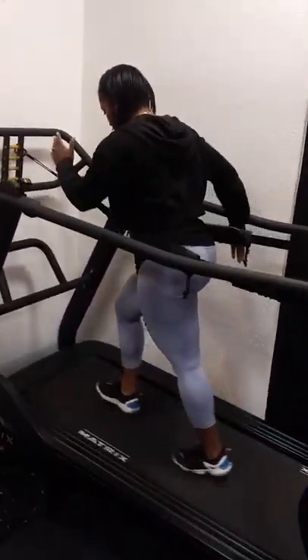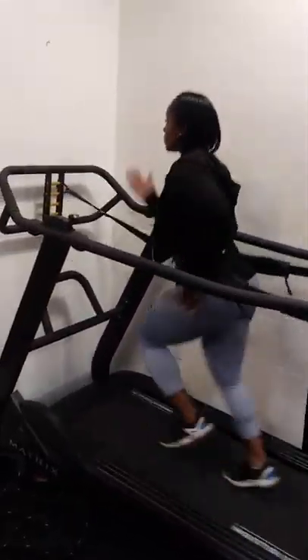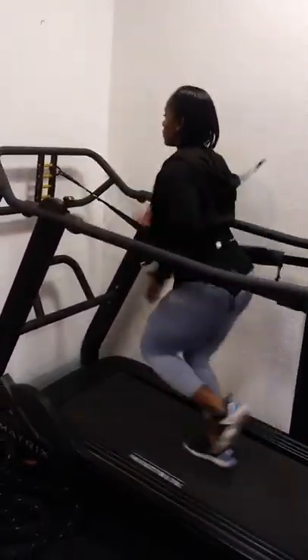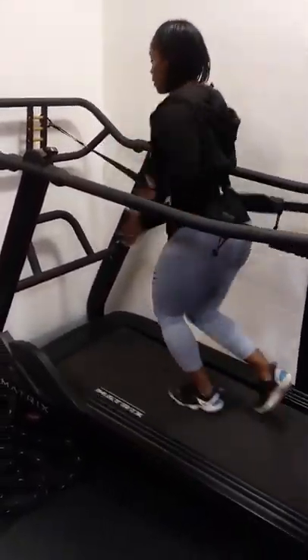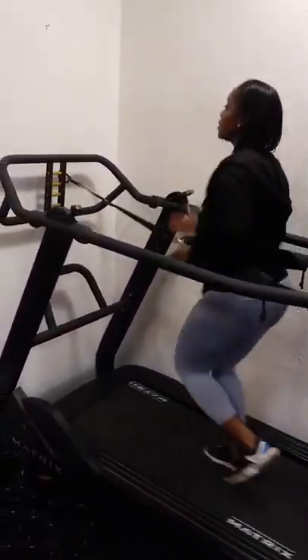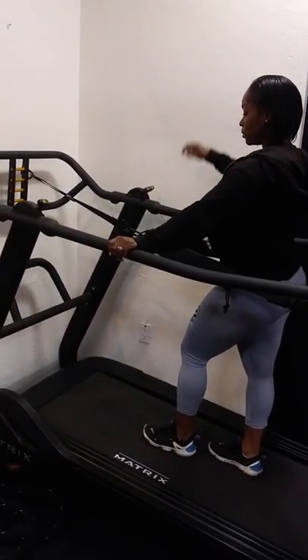Go ahead and go into a run. So leaning into that harness. And then all out — the treadmill will only go at the speed that you're running. So go into an all-out sprint. So that's all her speed. And relax. So you can see when she really leaned into it, she was able to get that forward drive as if she was on a track or a football field pushing the field behind her.